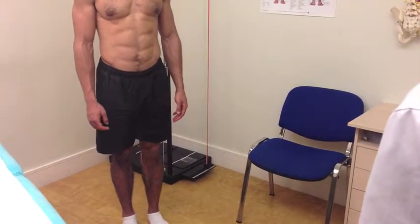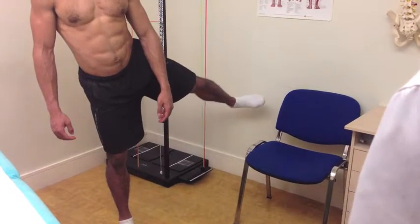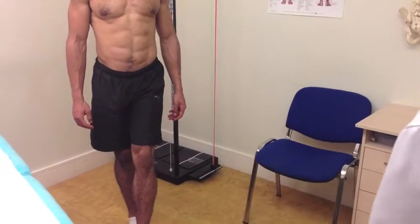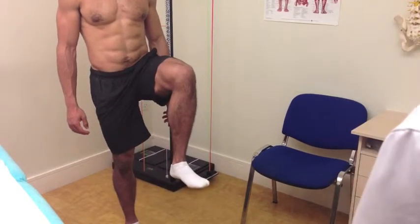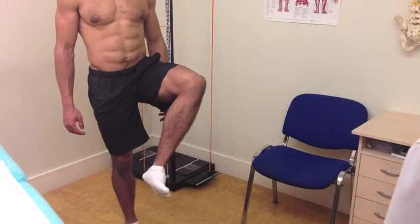Any pain or discomfort? No, that's fine. From there we'll now take the hip, the leg out to the side, and across the body, and back to neutral. Now we'll bring the knee up, keeping the knee pointing forward — if you can turn the foot out, and turn the foot in there, and then back to neutral.